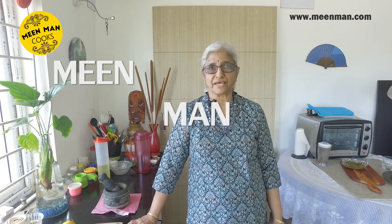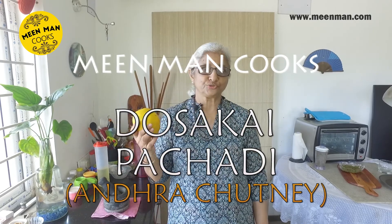Hi, welcome to Mean Man Cooks. This is Rajeshwari and I have a dosakai with which I will show you dosakai pachadi.